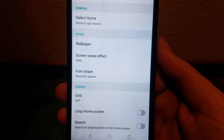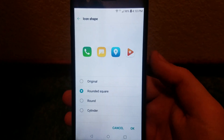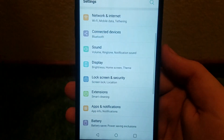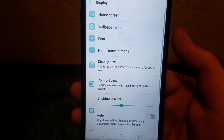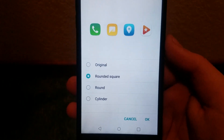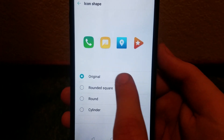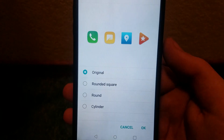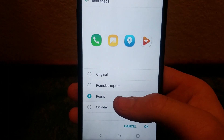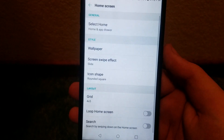There's also Wallpaper, Screen Swipe Effect, and Icon Shape — you can change the shape of the icons, which is pretty self-explanatory. Right now they are a rounded square. The options are Original, Rounded Square, Round, and Cylinder — mostly the last two change most noticeably. I personally like the default rounded square icon look.